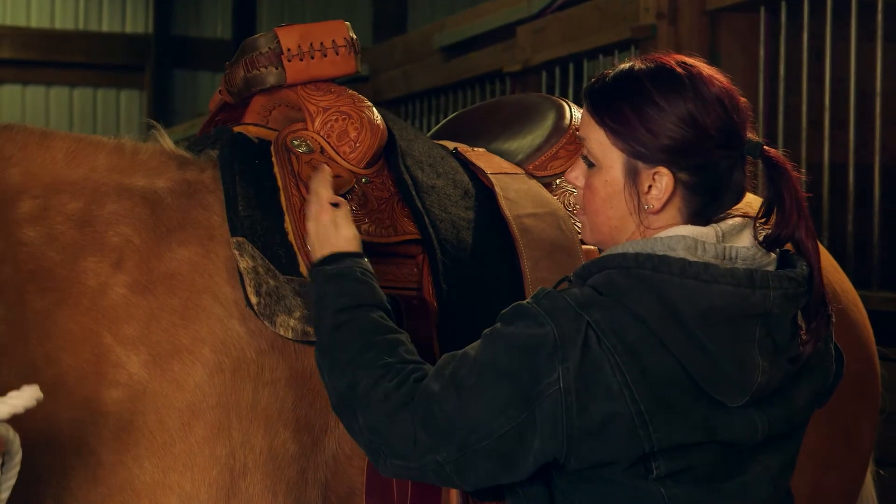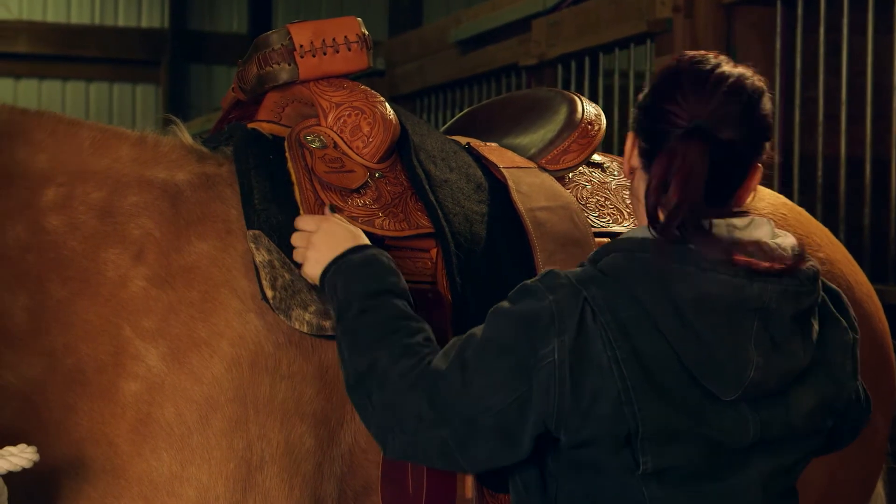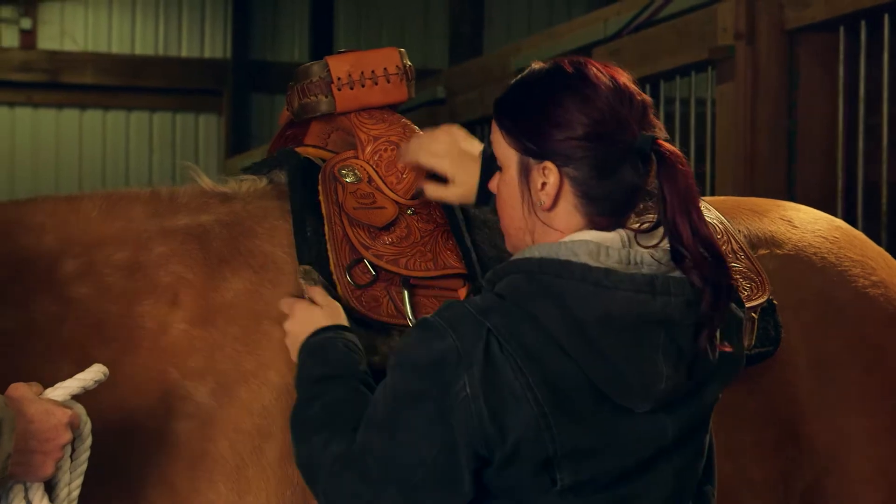You don't want the pad flush with the front. You want some room in front but you also want some room in the back so that the saddle isn't sitting directly on the horse. You want to make sure there's room so that it's sitting just right.